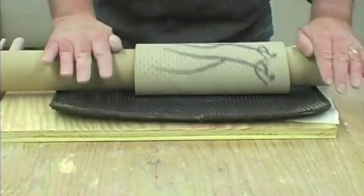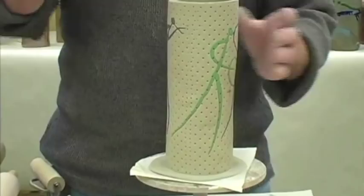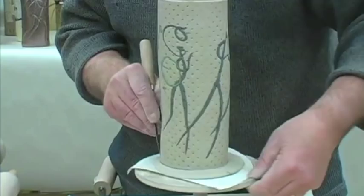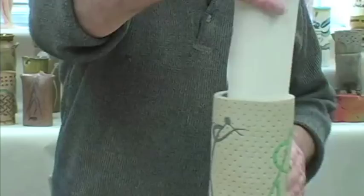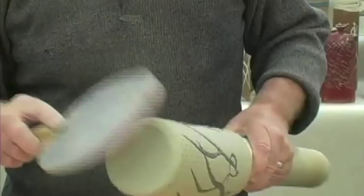Starting to put the bottom on — wet it, secure it with the paddle. Then with my fettling knife I will cut the bottom and trace the outside of the cylinder, then turn it upside down.